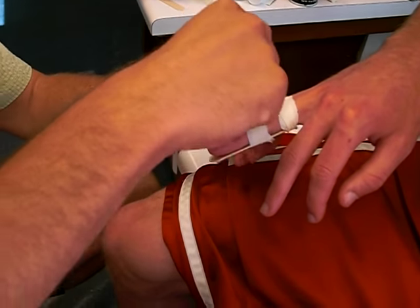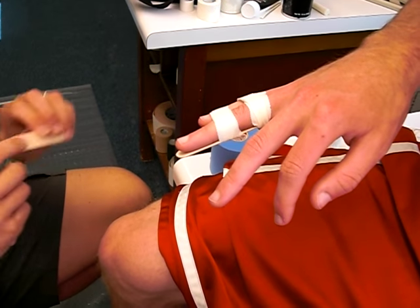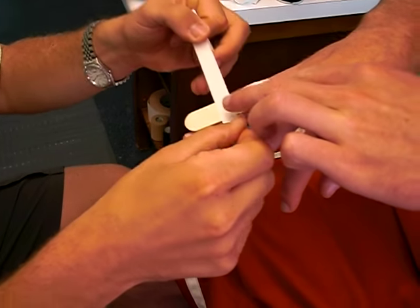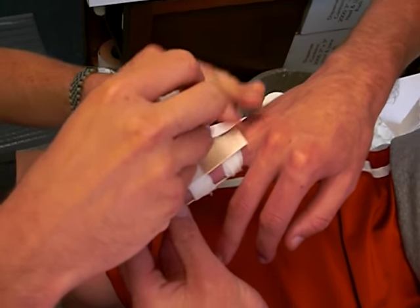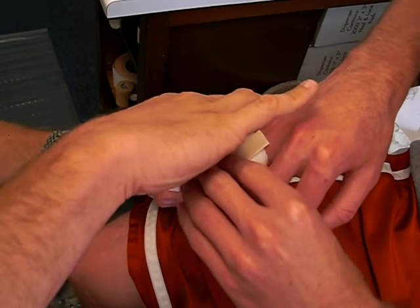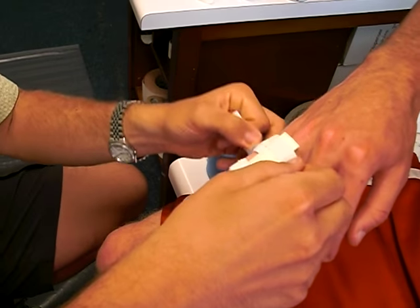You don't want to pull too tight. If you want, you can also put one on top as well. All I'm using here is a tongue blade for improvisation, but you can also use an actual finger splint, which most rooms should have.